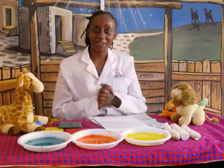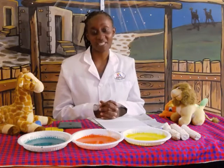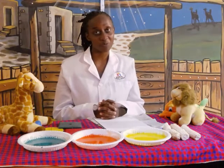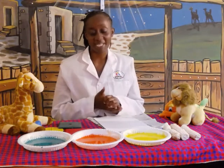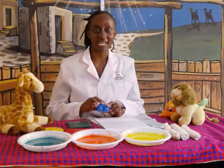Hi boys and girls, how are you doing today? I hope you're well. Welcome to a creative activity lesson and today you're going to be having more fun. Before that, I have some colours here. I would love for you to tell me which colours they are.